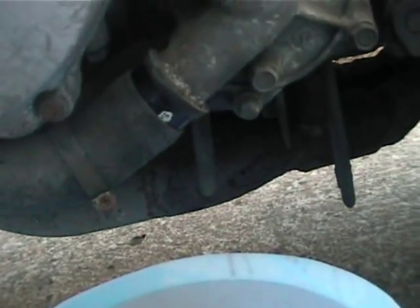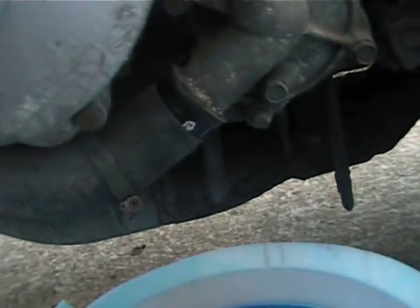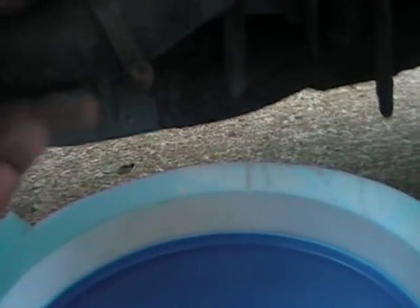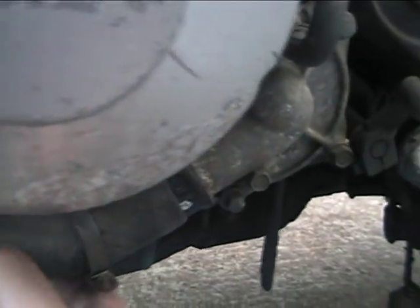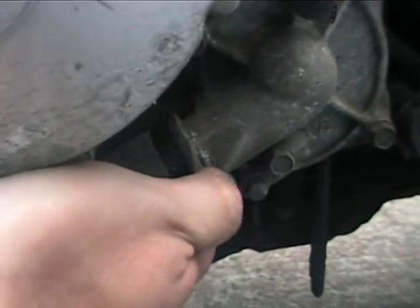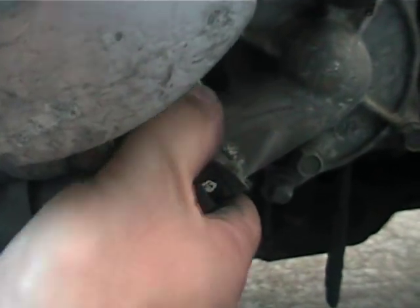I've got this jubilee clip backed off, and I've got a tray here, so let's see what happens. Hopefully it won't make a complete mess out of the back yard. That is if this hose wants to come off — which frequently, when they've been on for some time, they don't like coming off.